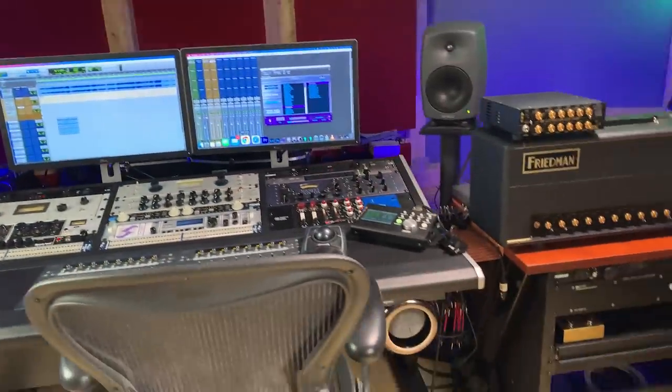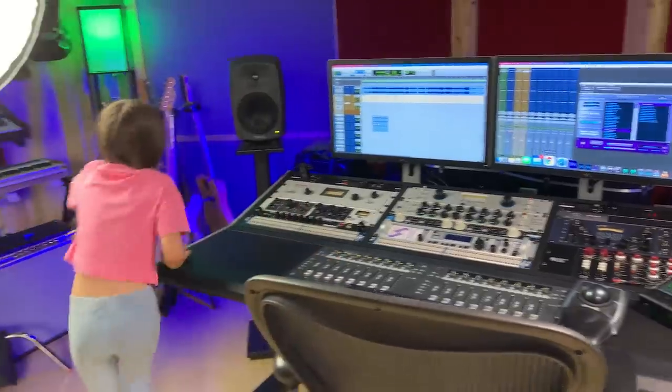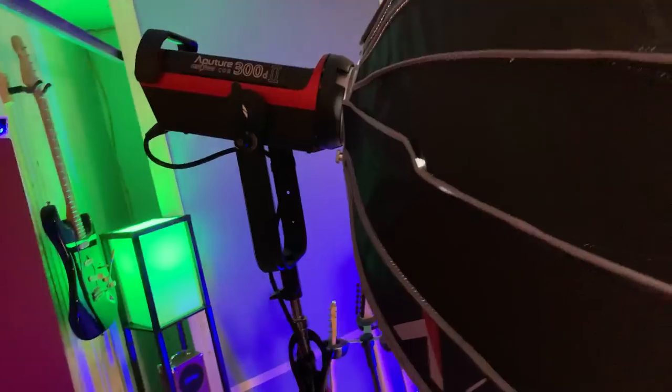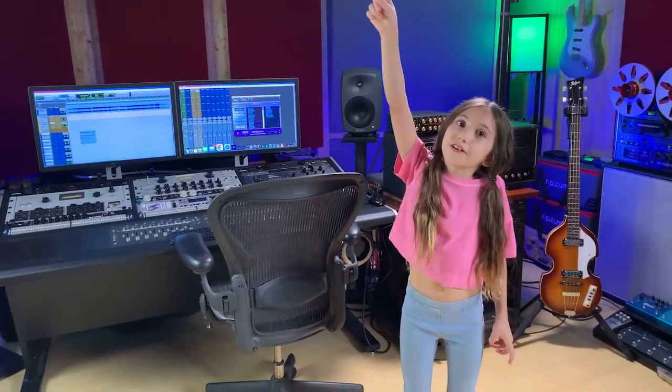That's pretty much it. I use the MacBook for the computer. Those are the Genelecs 8040A — that's the model. The lights are Aperture 300D Mark II. Thank you everyone — that's the studio where we shoot our videos, work on the songs, and practice. Hopefully you enjoyed it and we'll see you on the next one. Peace. Bye.